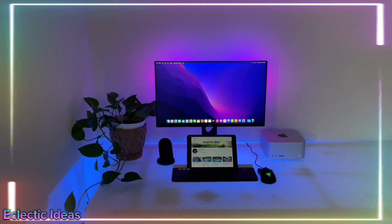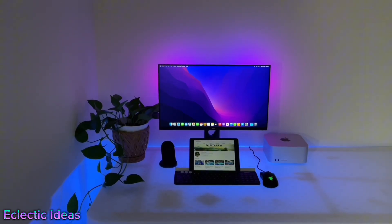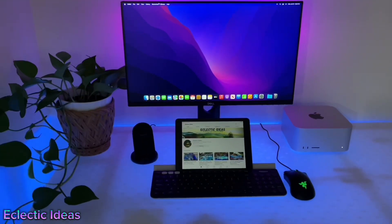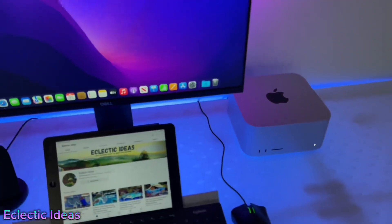Here it is — this is how it's set up temporarily with our mom's monitor. We're going to unbox the Dell 4K 27-inch monitor as soon as it arrives. Stay tuned because we're super excited about adding the extra monitors and subscribers. Thanks so much for watching. Bye-bye.